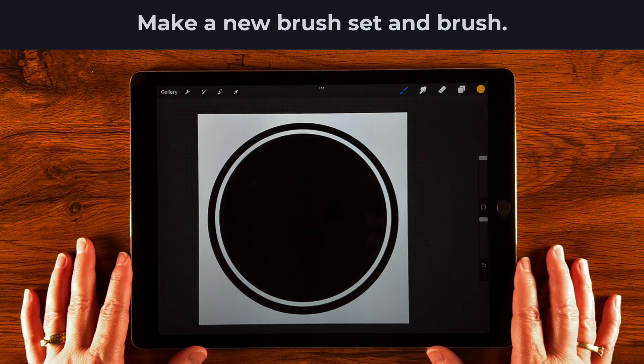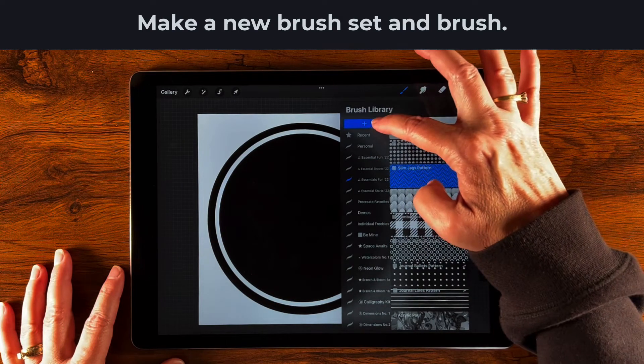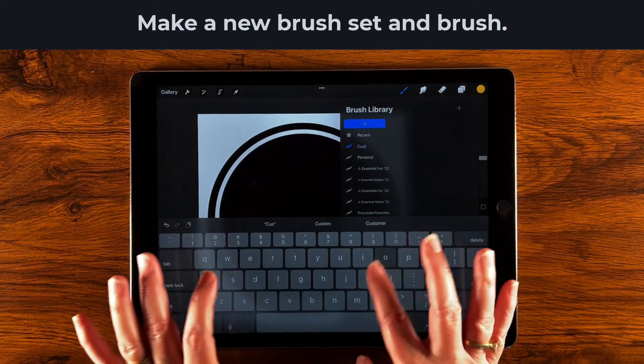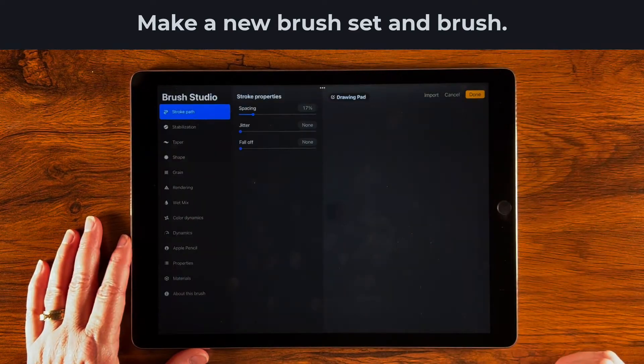Now let's create a new brush. Go over to the brush library, pull it down a little to see the plus sign, and tap it. I'm going to call this group 'Custom Brushes.' Inside Custom Brushes there are no brushes yet, so tap the little plus sign to create a new brush.